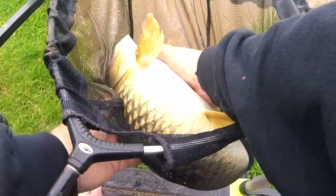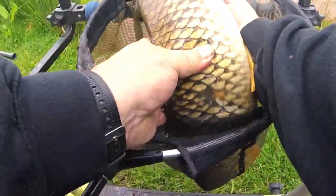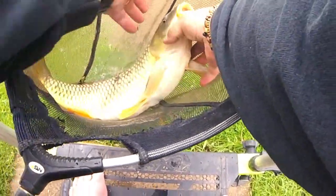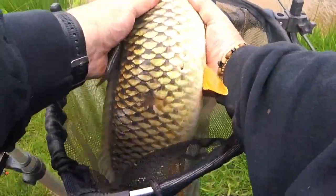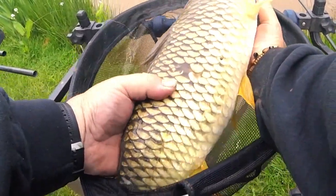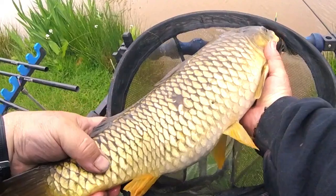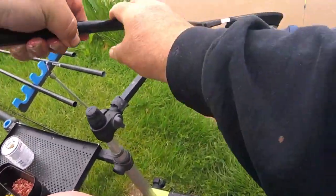Now you can see him. Come out of that one — long thin fish, getting ready for spawning they are now, so he'll be trying to put some weight on I should imagine, show off to the ladies. Let's get him back.